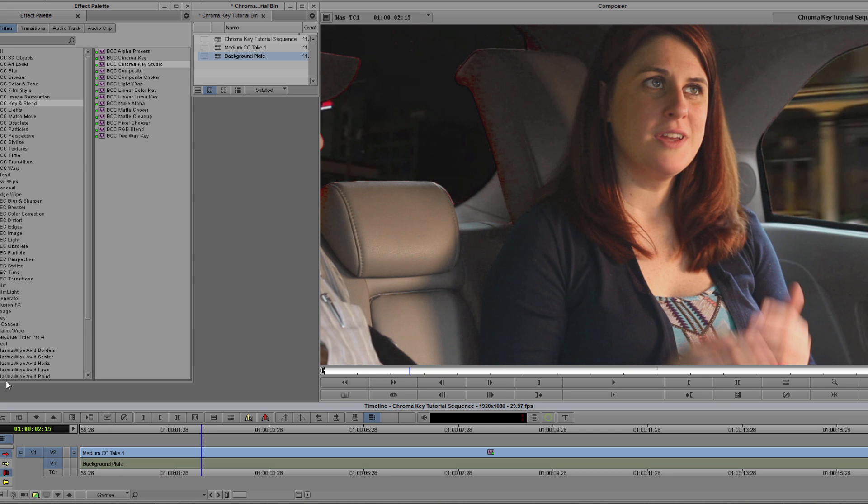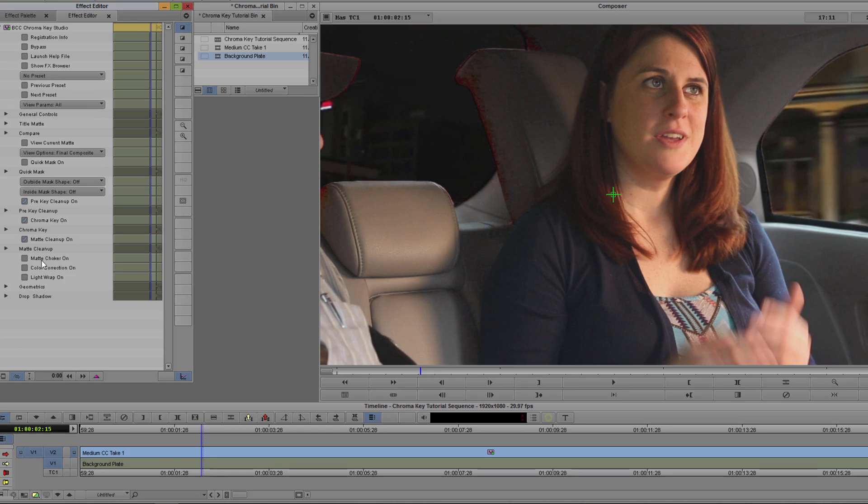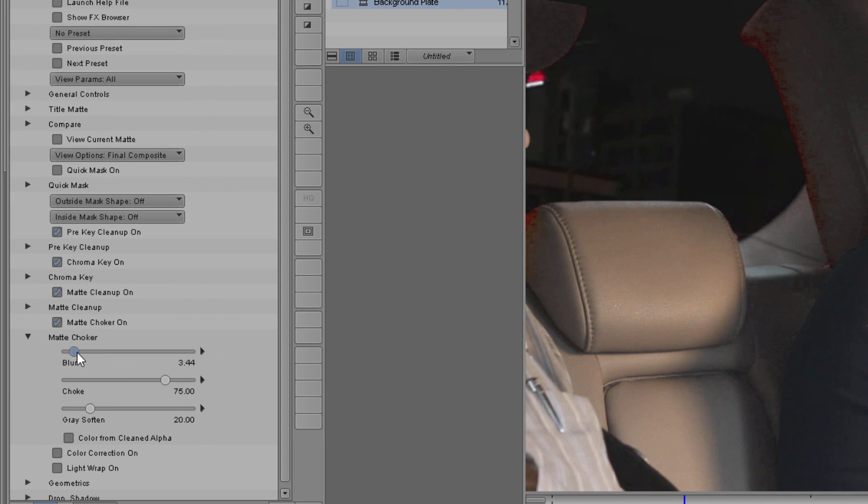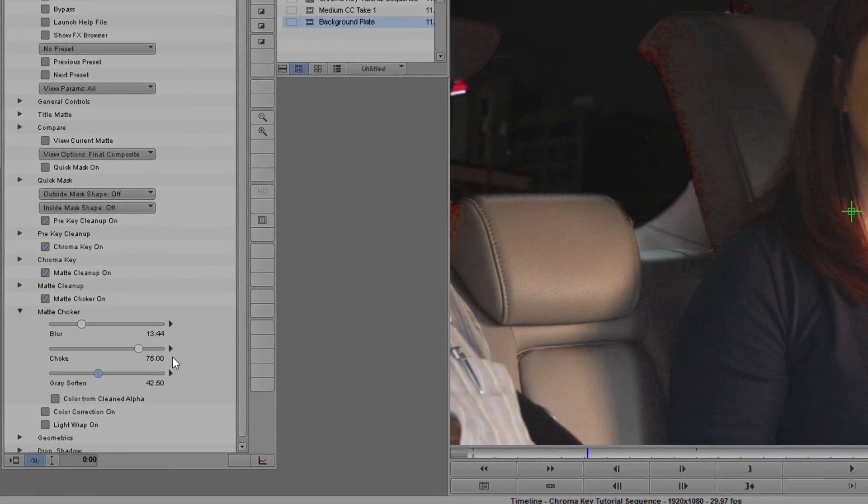The Blur parameter in the Matte Choker subgroup will be very handy here. A small increase to the Blur Amount is going to smooth out all of those jagged edges. Since I have a pretty solid key, I'm going to leave the choke alone and just nudge the Gray Soften up a bit. This is going to soften the intermediate colors seen in motion blur — for example when someone moves their hand across the key.